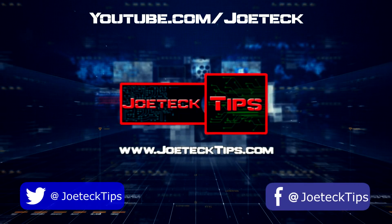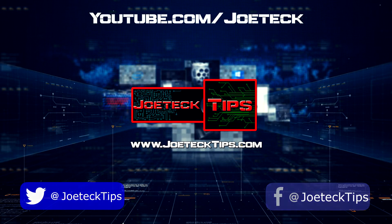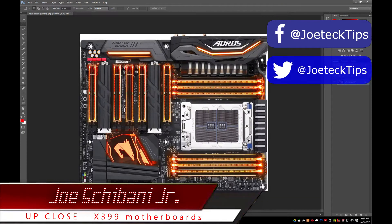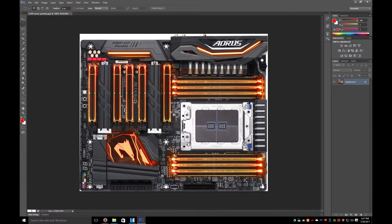Hey guys, we're going to look at the X399 motherboards with a new Threadripper. We're going to be looking at the Gigabyte motherboard. I'm using this program because I can actually zoom in and take a quick peek at this thing.